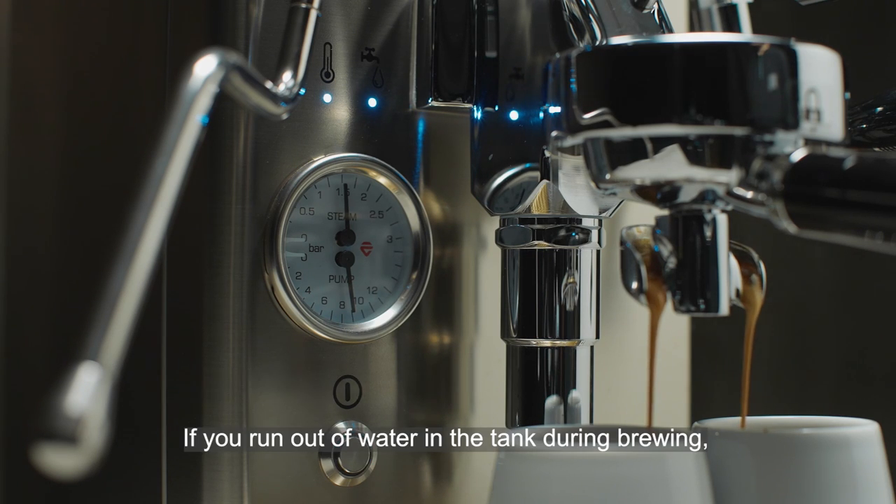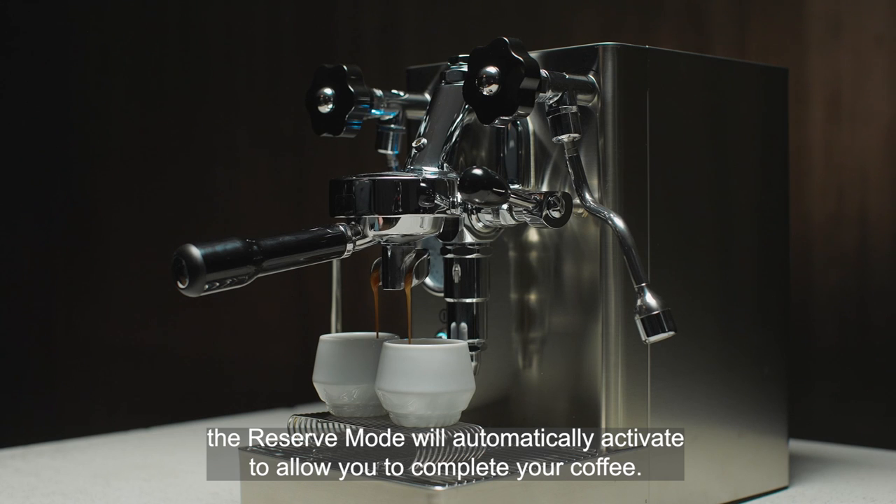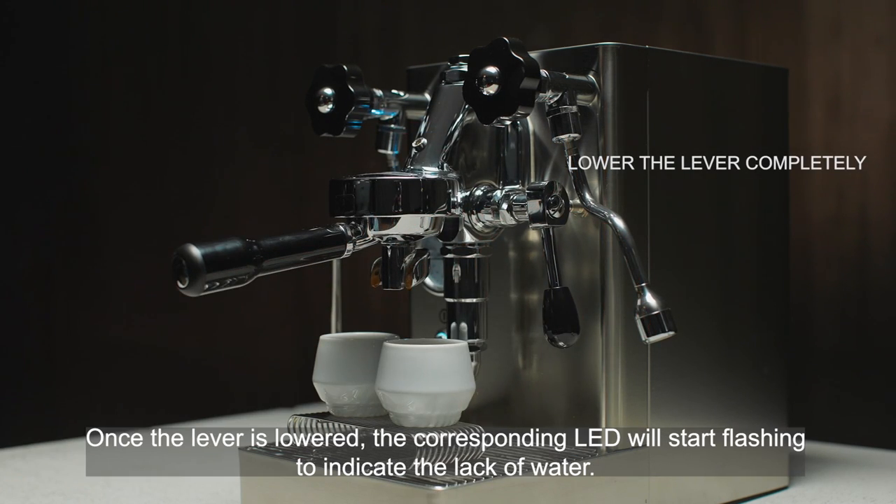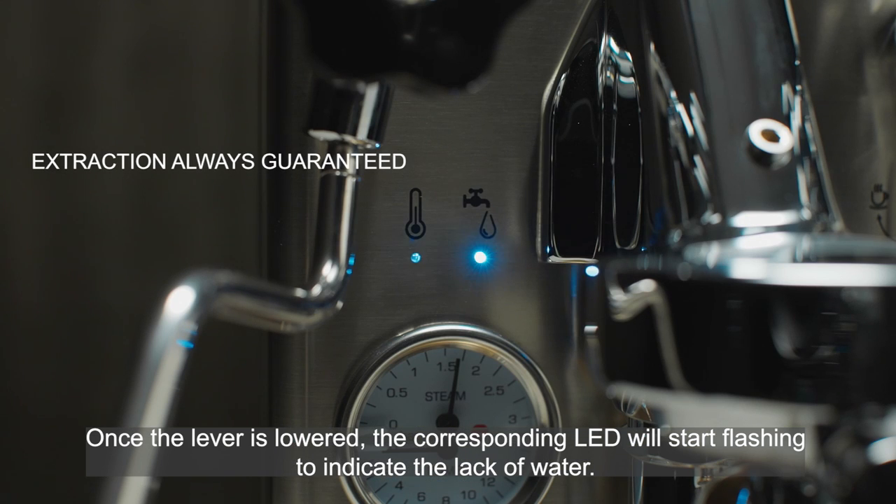If you run out of water in the tank during brewing, the reserve mode will automatically activate to allow you to complete your coffee. Once the lever is lowered, the corresponding LED will start flashing to indicate the lack of water.